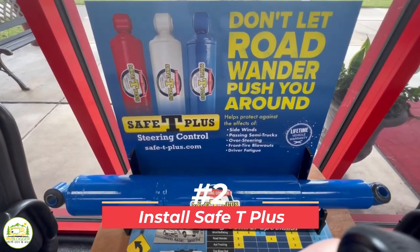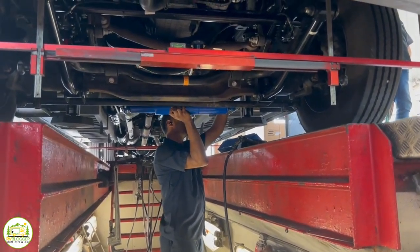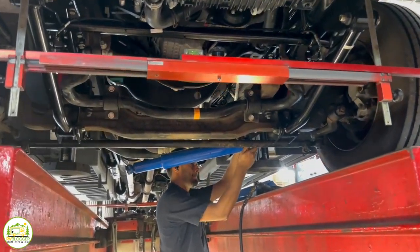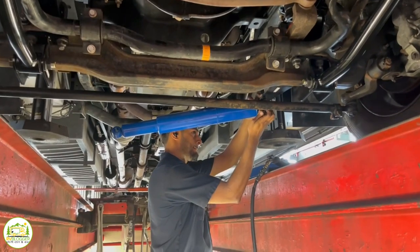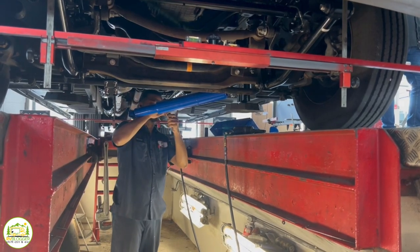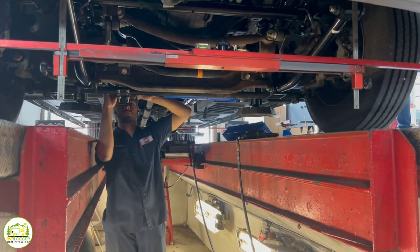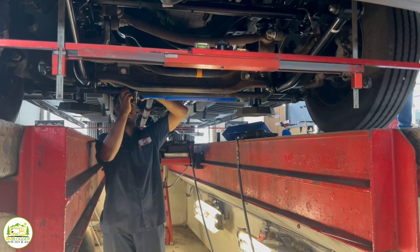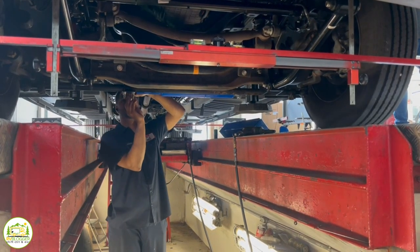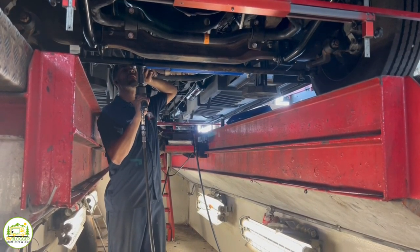Another recommendation was to go ahead and add the Safety Plus to our rig as well — fantastic because we could get it all done here at the same time without an extra trip. So why is Safety Plus so important? It gives you added stability in the steering, helps with crosswinds, and improves returnability of the steering wheel. When you're recovering from a turn it can help, and I've also heard if you have a tire blowout, it can help keep your wheel straight.